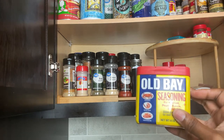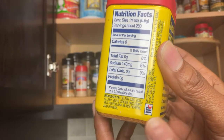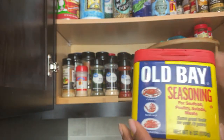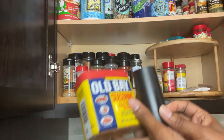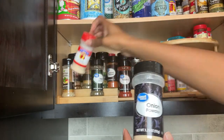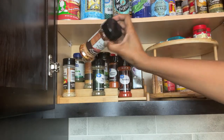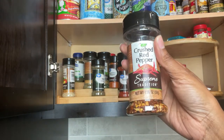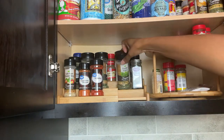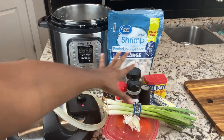Let me see what spices I have on hand. This is Old Bay — I use this for pretty much all of my seafood. It has a lot of salt; celery salt is the first ingredient, so I don't think I need to add any extra salt. I'm going to use Old Bay, some pepper, and even though I have a bit of onion and garlic I'll add a bit more for flavor. I could even make it kind of spicy. I might also add some parsley flakes for garnish.